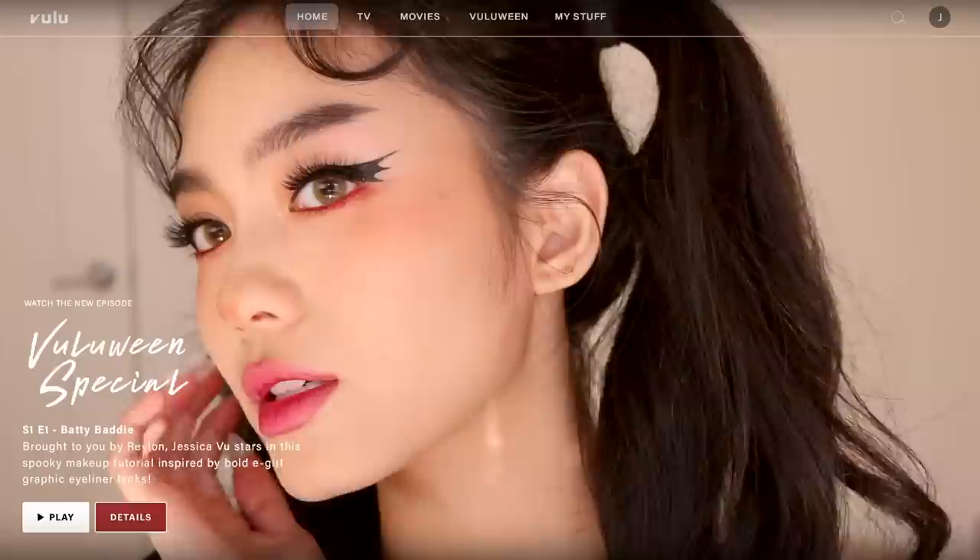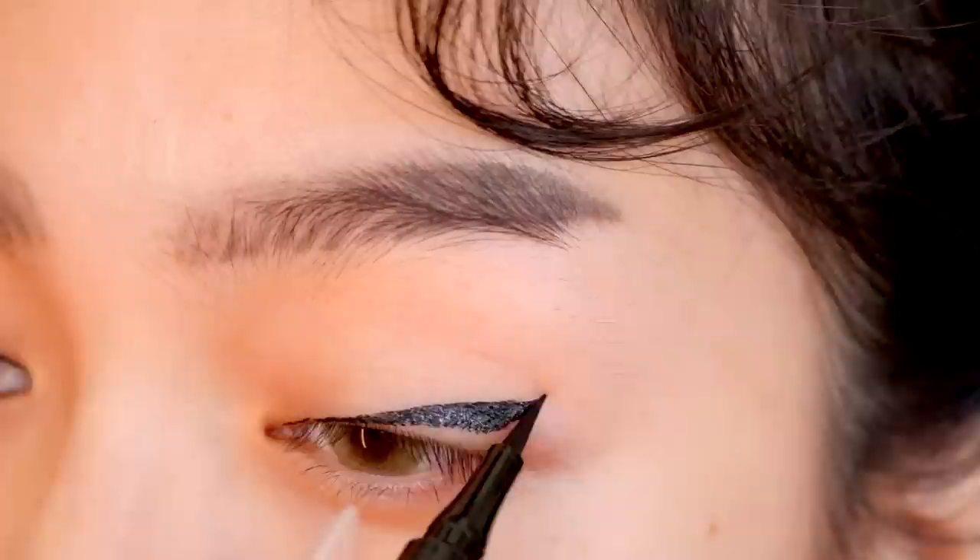Hello everybody, welcome back to my channel. My name is Jessica and today's video is on this graphic bat liner look inspired by e-girl makeup. I partnered with Revlon to share some new products I've been loving, so if you're feeling the Halloween spirit, just keep watching. First, I'm using the Revlon Sharp Line Pen to create the bat wing eyeliner.